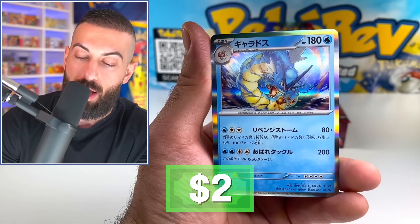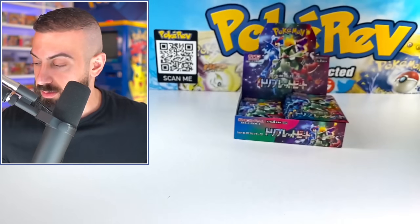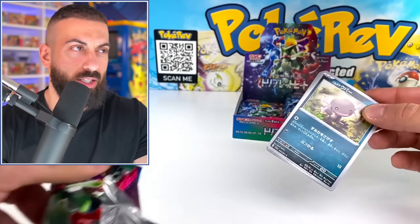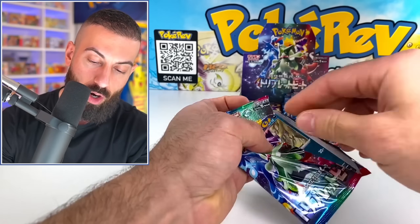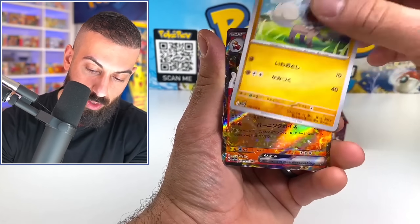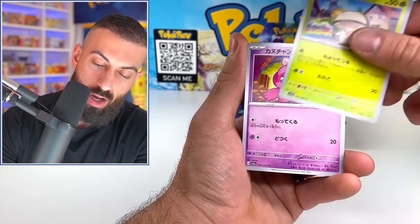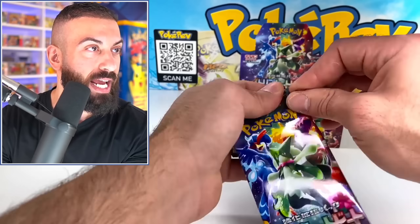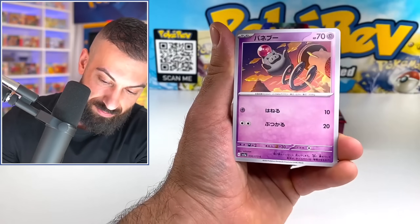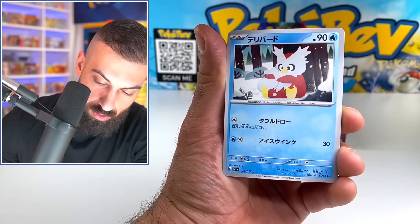Oh, the Gyarados holo! I love Gyarados. But I really want the art rare Magikarp — I think we have a shot at pulling that since it's not the toughest secret rare, not like the full art ones with texture that you get one per box. Let's see what we get in this one. Rockruff. We're already doubling up on EXs because we pretty much have almost every EX already. Another double on the art rare and the EX too — say it ain't so.